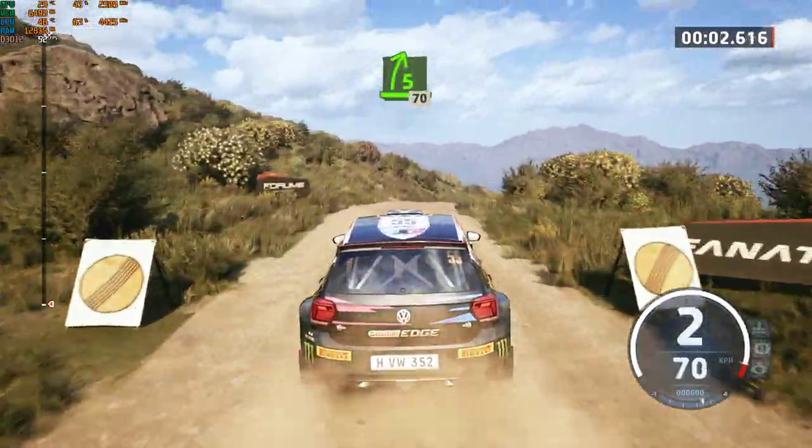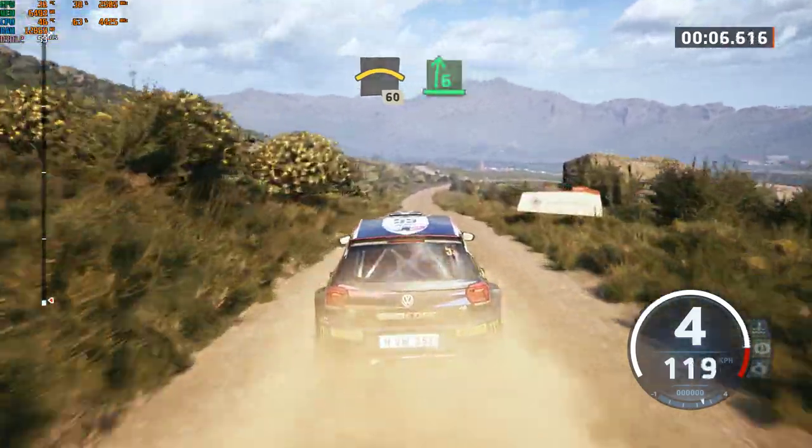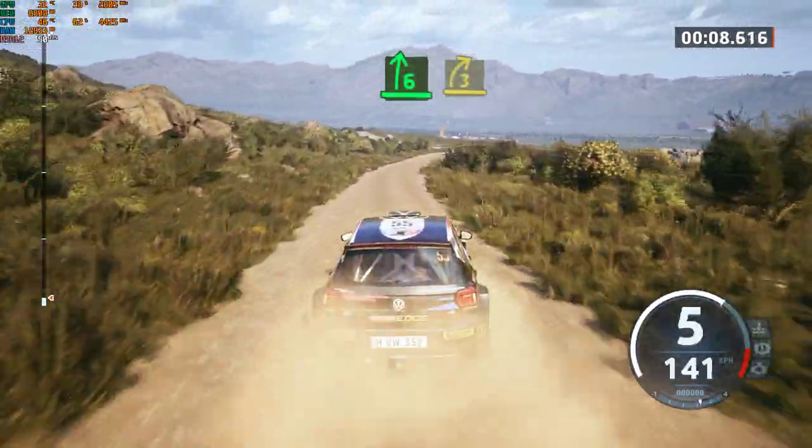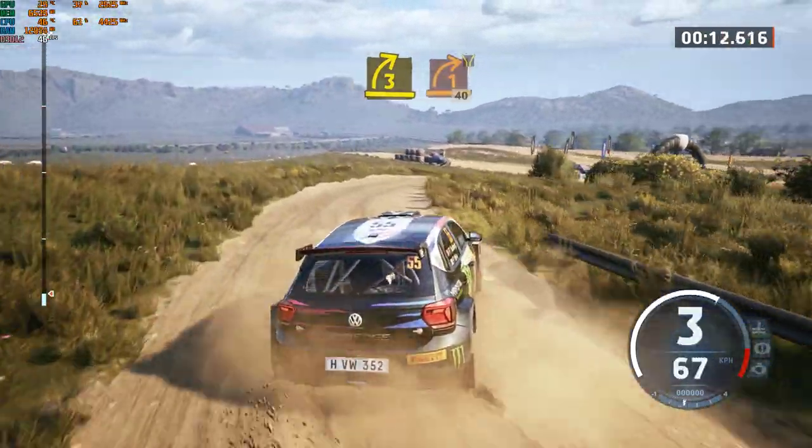5 right short, 70. Crest, slowing, 60. 6 right, long, tightens, 3. Return, 1 right, widens, 40.